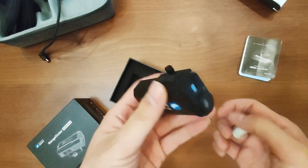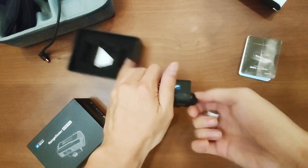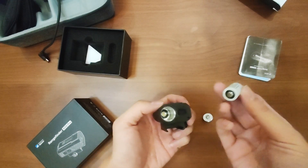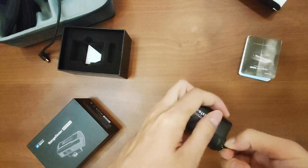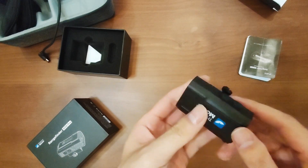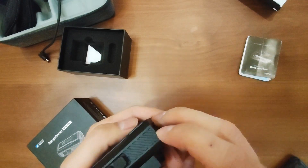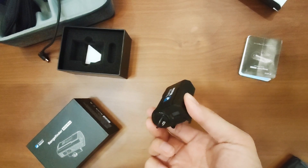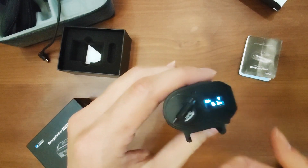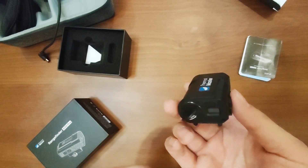If you want to know how to use the rangefinder, it's very easy. Just open it, put the battery inside, and close it — that's it. This is the Picatinny rail. There are only two buttons: this one is the power button, and the other button is the laser — turn it on, turn it off. That's how it works.